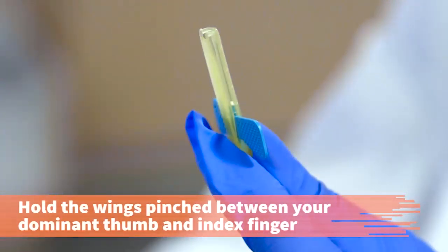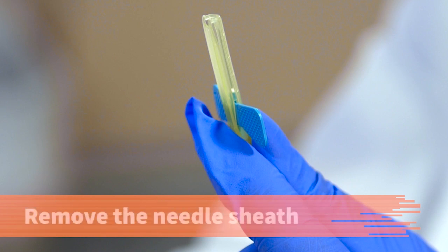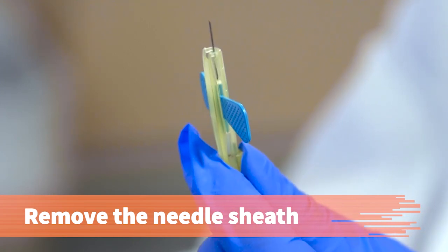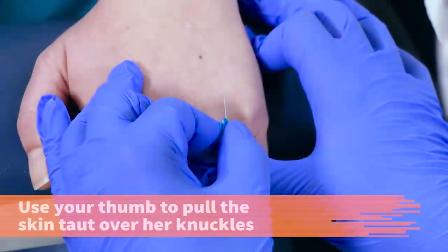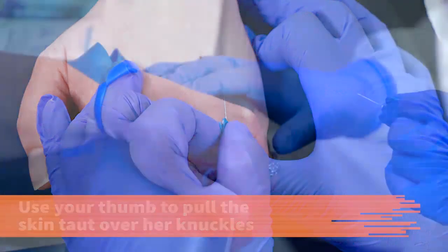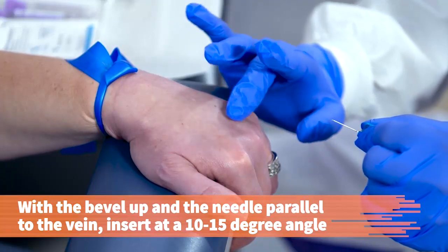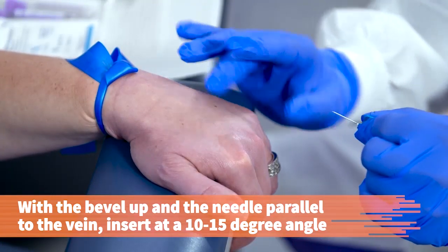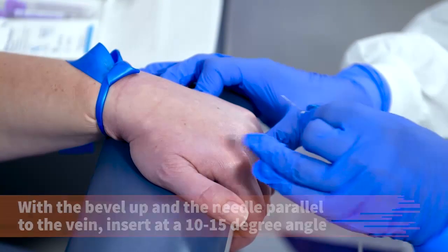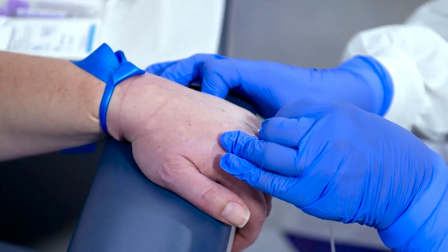Reapply the tourniquet when the alcohol is dry. Hold the butterfly wings pinched in between the thumb of your dominant hand and index finger, or hold the base of the needle. Remove the needle sheath. Use your thumb to pull the patient's skin taut over her knuckles. With the bevel up and the needle aligned parallel to the vein, insert the needle at a 10 to 15 degree angle through the skin and into the vein with a quick but smooth motion.